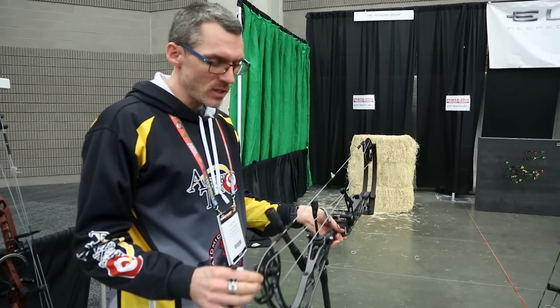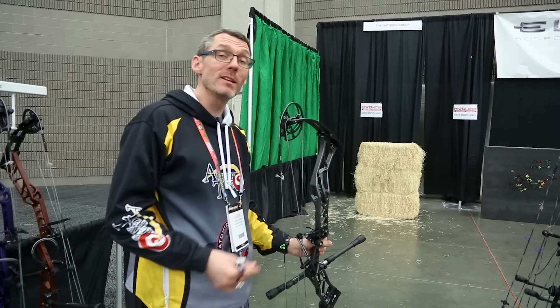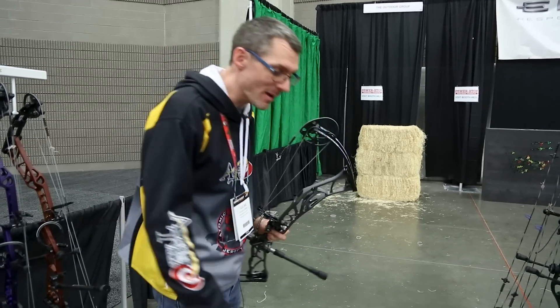This bow is a 29-inch draw length right now at 72 pounds. The draw length is a hair on the short side for me, and the weight is a hair on the high side for me. We'll see what happens.